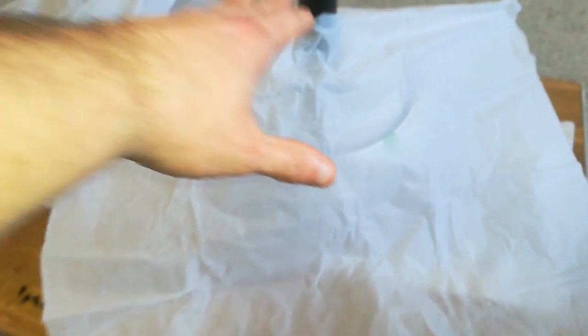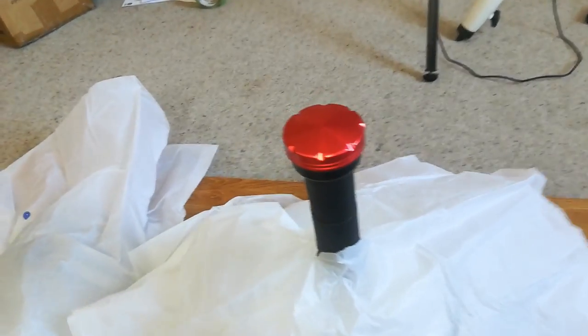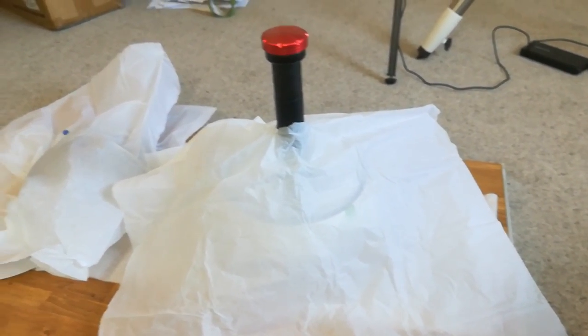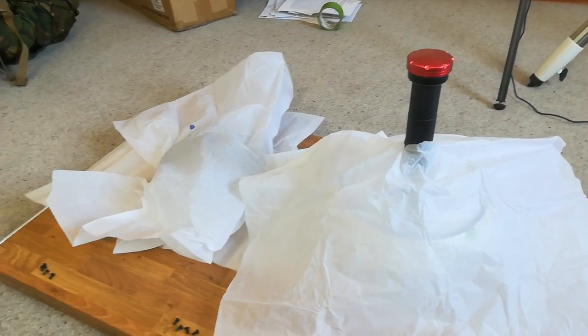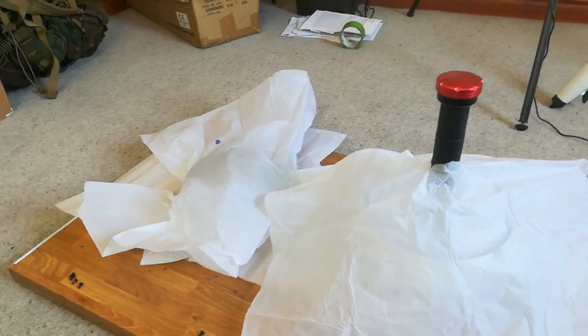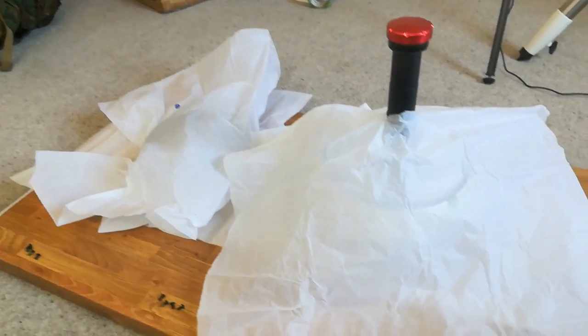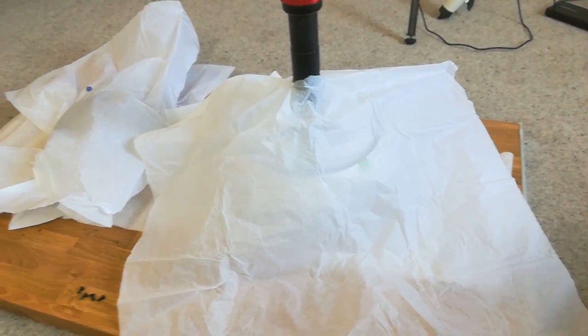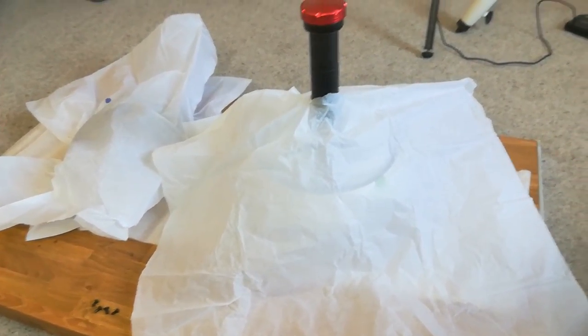We're going to put that in a nice safe clean place. I've put the primary mirror and the meniscus lens on a nice clean flat surface, cushioned with some polystyrene. I've put lint-free paper over them just to cover them up. Always prep a good area for your optics so you don't lose any bits.